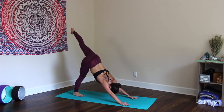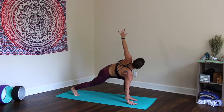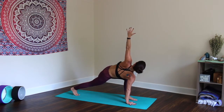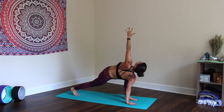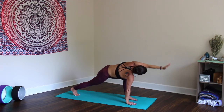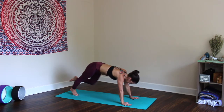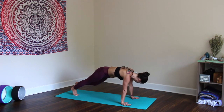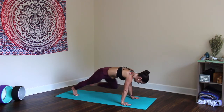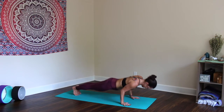Inhale the left leg up, exhale step it through. Keep the right hand down, inhale left arm up toward the sky. Press the right heel away from you, bend deeply in the left leg. Reach the left arm up and over, place the hand down, draw the left knee into the tricep, and kick it back — Plank. Knee in ten times: one through ten. Plank — vinyasa to Downward Facing Dog.